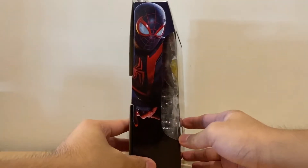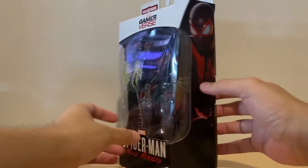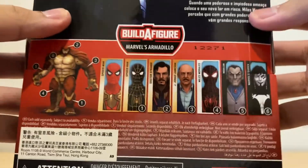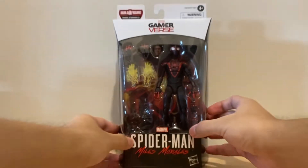At the side we have nice artwork of Miles Morales as Spider-Man — same on the other side. At the back we have a brief bio of the character; if you want to read that, you can pause the video. Here we also have the other figures from the wave. Alright, let's get Spider-Man out of the packaging.